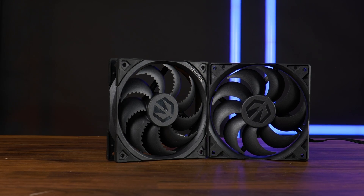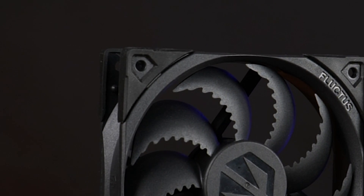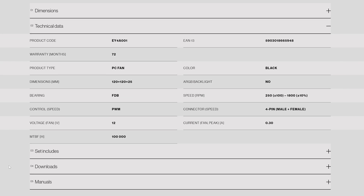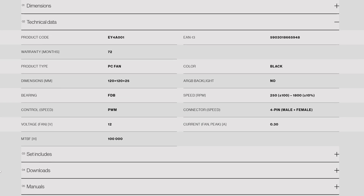But Endorphi also has a premium fan, this time with rubber on the corners — fancy. The product page is still quite similar, not really any relevant information except for the fluid dynamic bearing and up to 1800 RPM, and a whole lot of PR vomit.